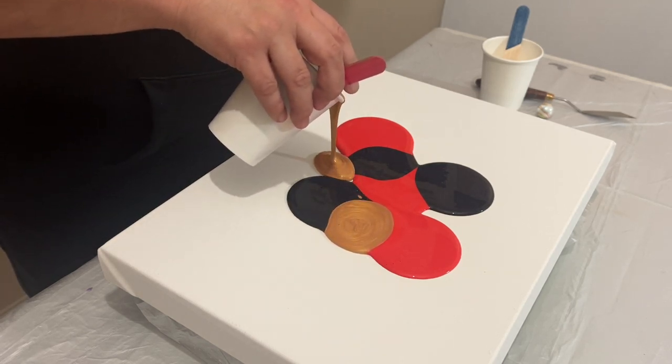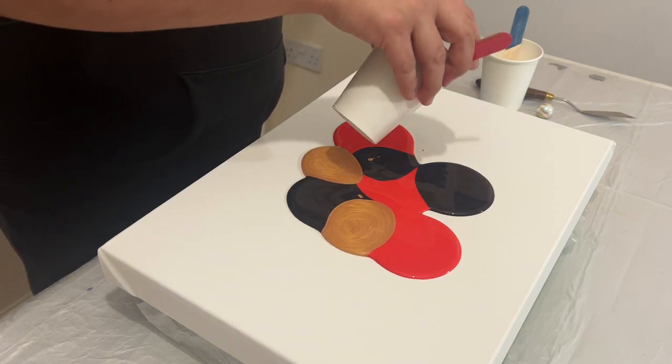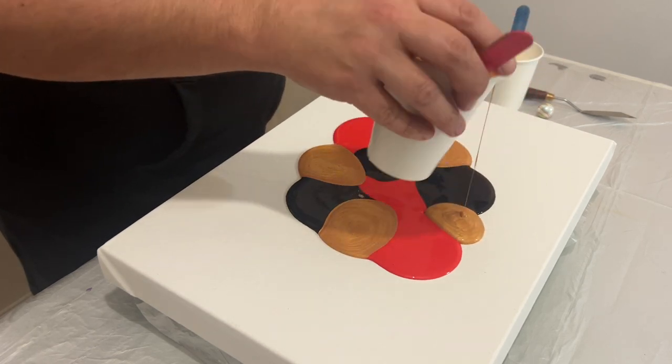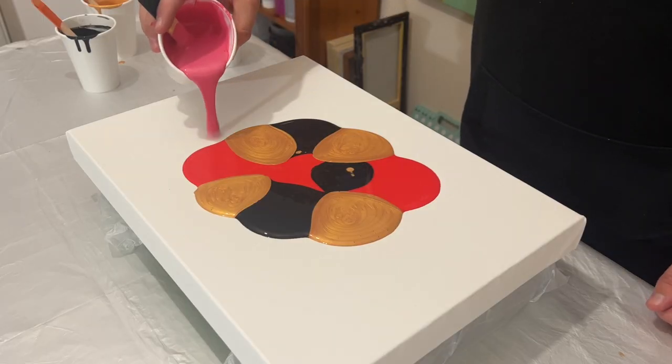And of course I can't not use the Iridescent Gold by Pebeo. This is a rich gold — I love this colour — and as we've seen with the other pieces, it works really well and I think it's going to be just as good with the red.